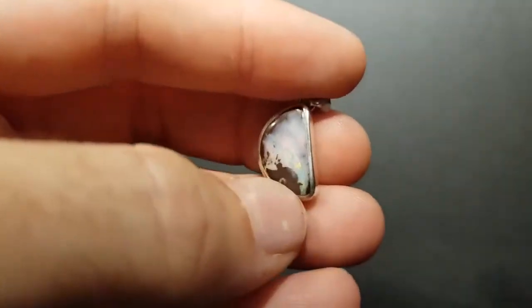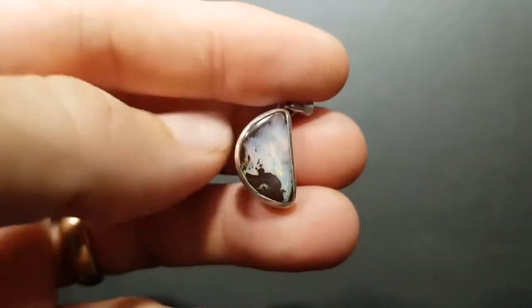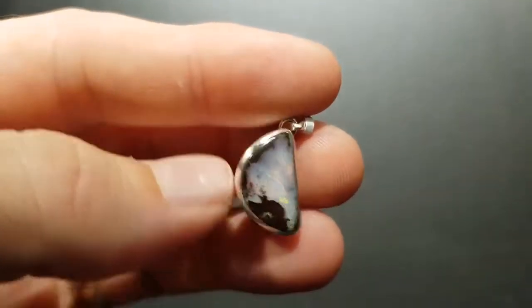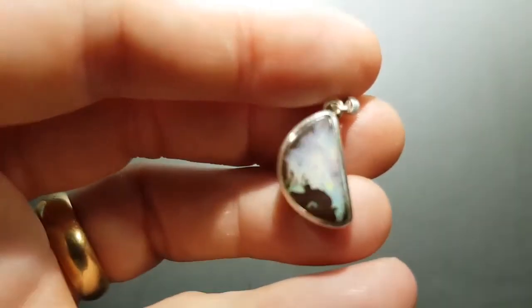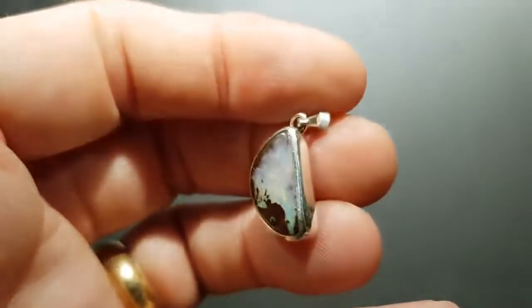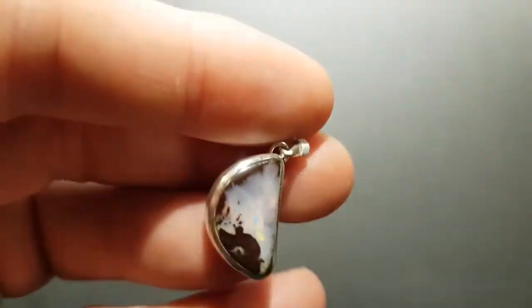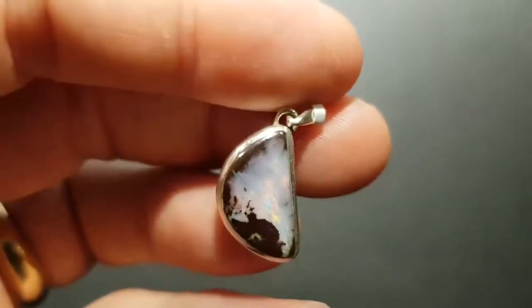I think that this bit of ironstone in the bottom here helps to balance it. It just gives it a really nice unique character to the actual stone. So I think it works really well. This one is one that breaks the rules. It has nice subtle bits of colour — very nice.